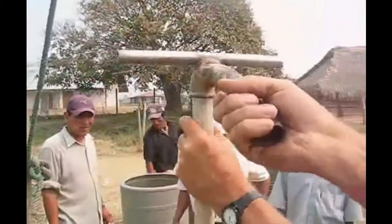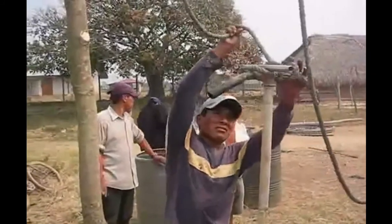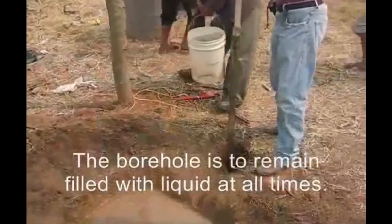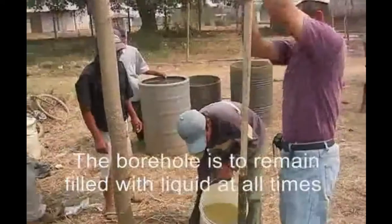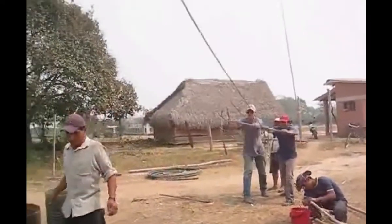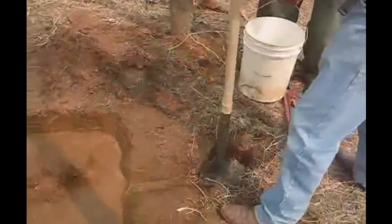They'll connect the pipe to a rope and a pulley up above, and there are guys behind them pulling on that. They pour more liquid in to keep it going. One important thing: you don't want to stop. If you do stop, you have to take the drill out completely so it doesn't get stuck.